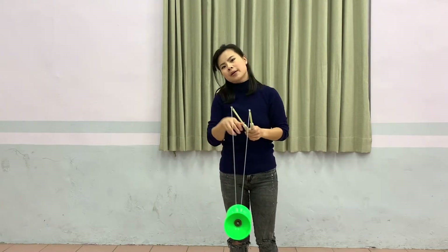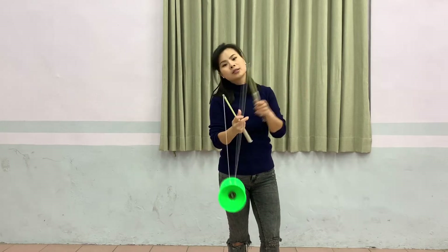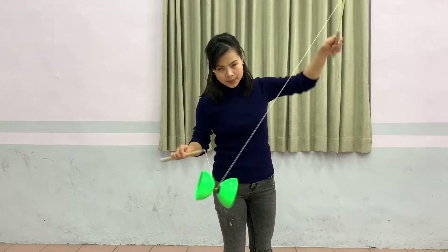I want you to remember: every time for this trick, we do an odd number — either one time, three times, five times, or seven times. As long as you remember this odd number, I don't think this trick will go wrong. So this one I have to show you from the side.